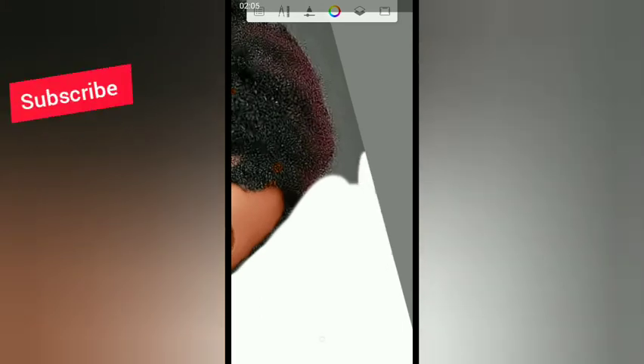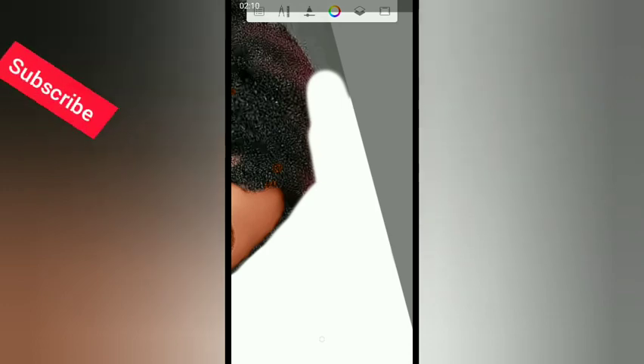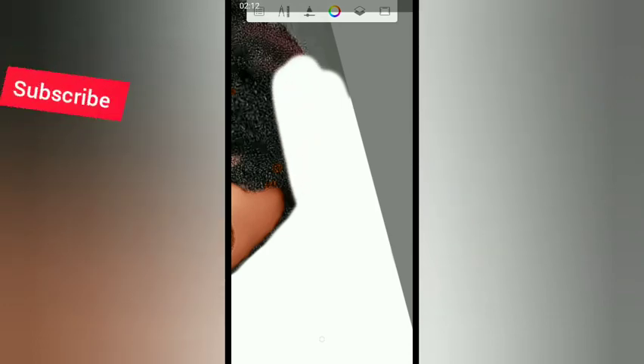When reducing the brush size, make sure you don't take it down too much. Always zoom your work to get a precise and clean result.